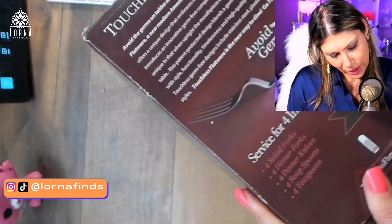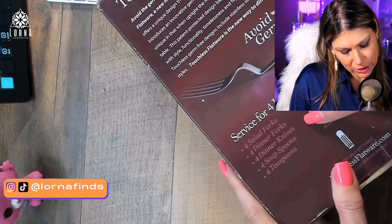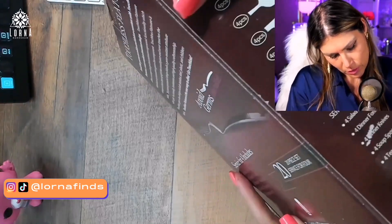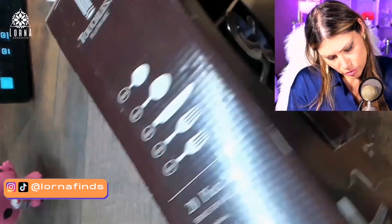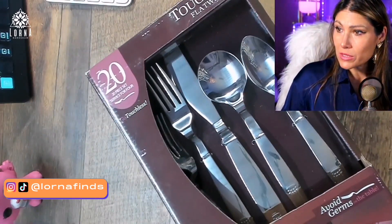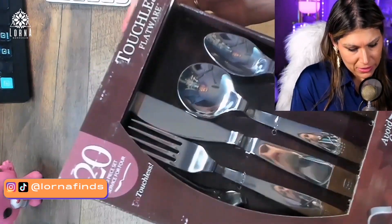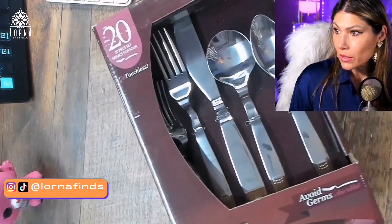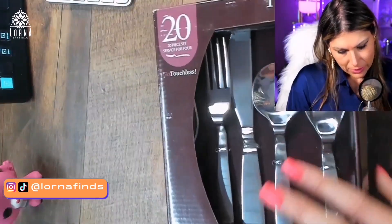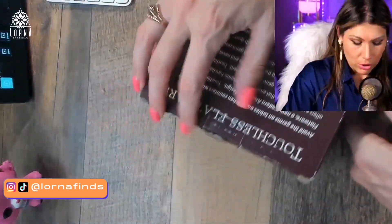So we're going to have four salad forks, four dinner forks, four dinner knives, four scoop soup spoons, and four teaspoons. It's a set of 20 pieces, and they're made of stainless steel. Very interesting — I'm so curious about this, let's open it and see how it goes.